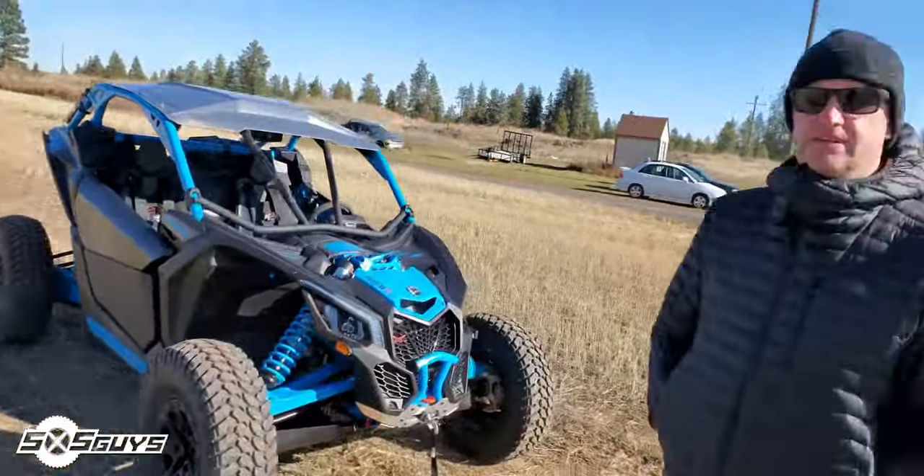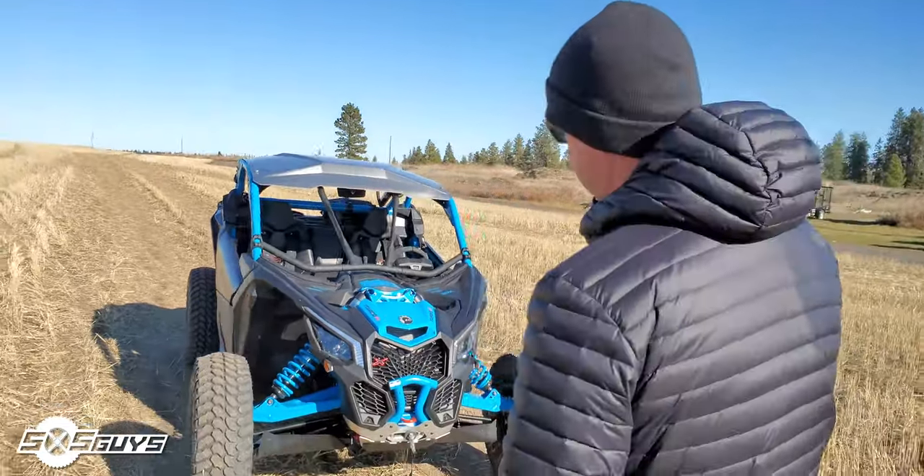It's 16 degrees. Couldn't have picked a better time to test this thing, right? It's a little chilly out.